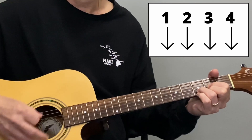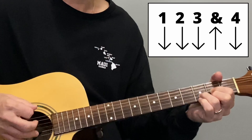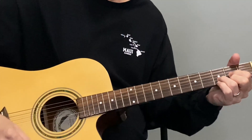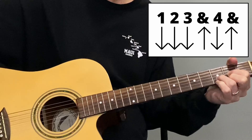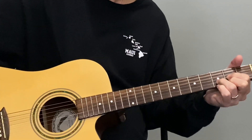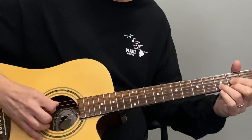Let's go through all three strum patterns on D major. First: one, two, three, four. Second: one, two, three-and, four. Third: one, two, three-and, four-and, one. Also, if we accidentally hit the fifth string — that A note — it's not a big deal because that A note is actually part of the D major chord.